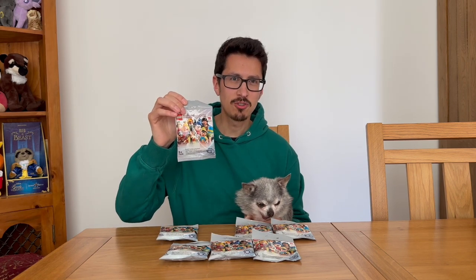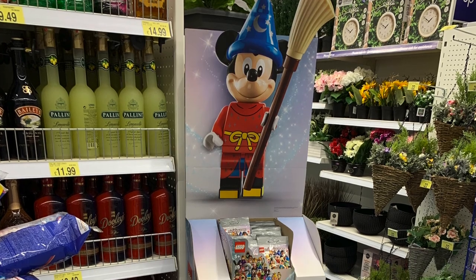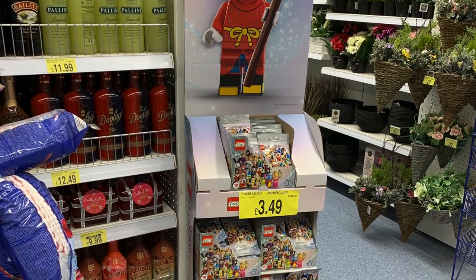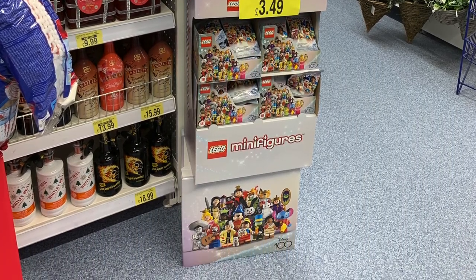Hello and welcome to Construction Wolf. I recently went down to the shops and saw these LEGO minifigures — they're the 100-year anniversary of Disney. There are 18 of these to collect. I saw a nice big display in the shop and I'll put a picture of that on now. This display stand is in the UK store B&M and it's got five pretty full boxes of minifigures. There's a good range of stock in that store.